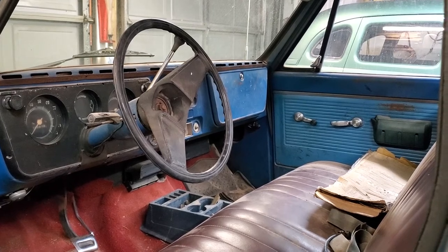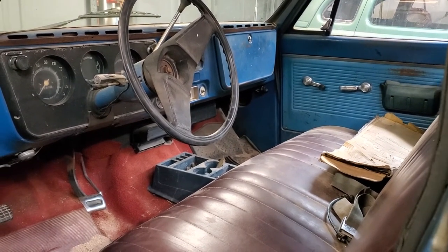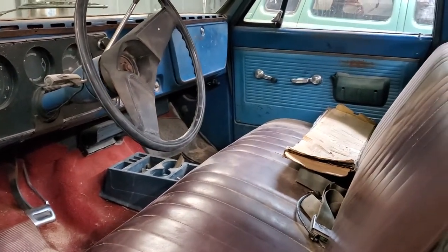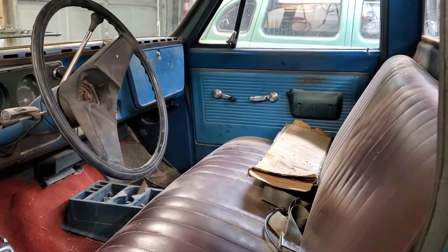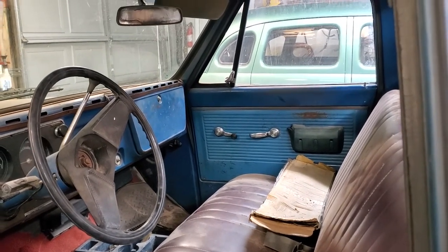Right now it's got a fuel tank behind the seat — that's going to be relocated to the back frame of the truck. Most people wouldn't want to have the fuel tank behind the seat. It's original and doesn't bother me, but most people really don't want that, so we're going to change that too.